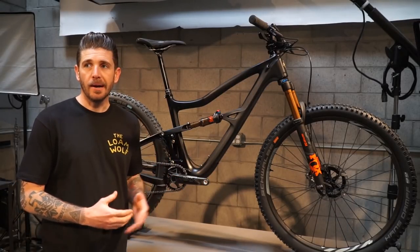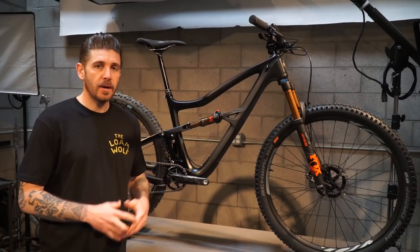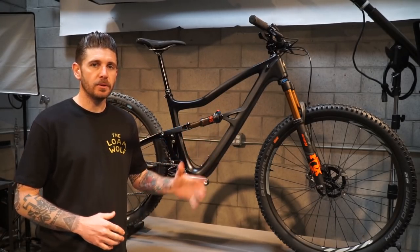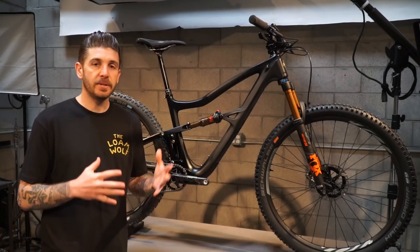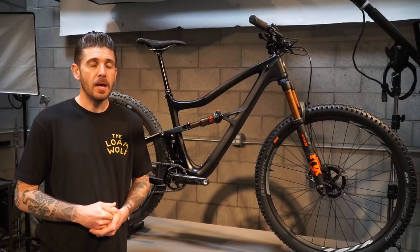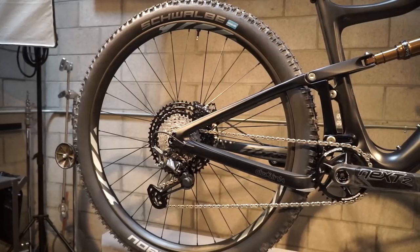What's up guys, this is Drew. We are here at IBIS headquarters today with the brand new Ripley. We just got done riding this bike — had a blast — and sat through a short presentation where we learned a little bit about the bike. Today we're going to mostly talk about the performance of the bike, how it did on the trail, where we think it really excels, and who the ideal consumer might be for this bike.